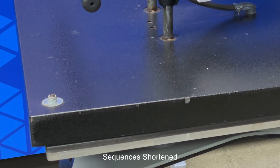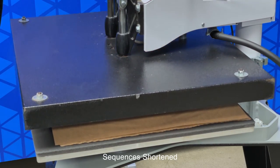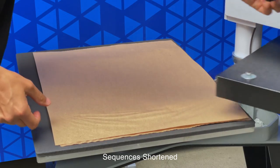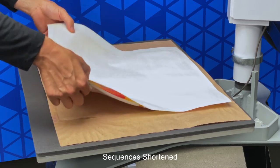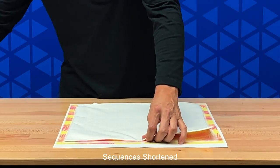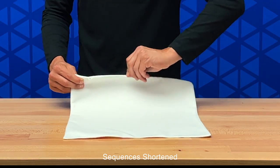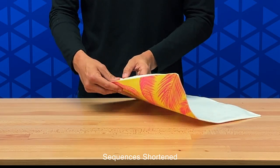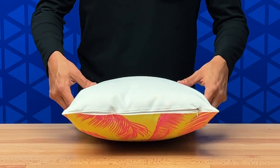When the timer is done, it will alert us. When the press is done, open it slowly, remove your craft paper, and set your item off to the side. Now we're ready to remove our heat transfer tape. Open the zipper to place your pillow inside the pillow case, and we're done.